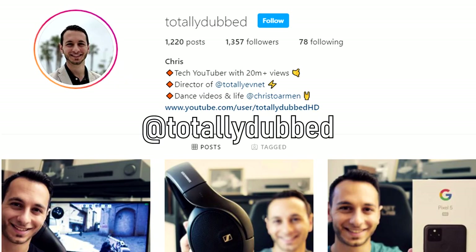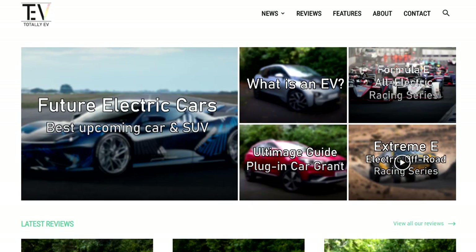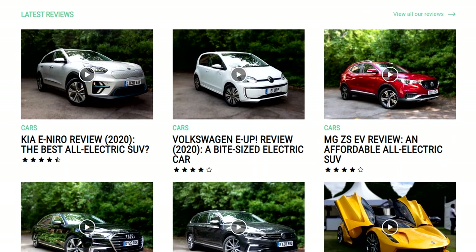Down there you'll also find a link to my Instagram where you can keep up with my shenanigans — it's at TotallyDubbed. And if you're interested in all-electric or hybrid vehicles, do check out Totally EV; your support would be greatly appreciated.